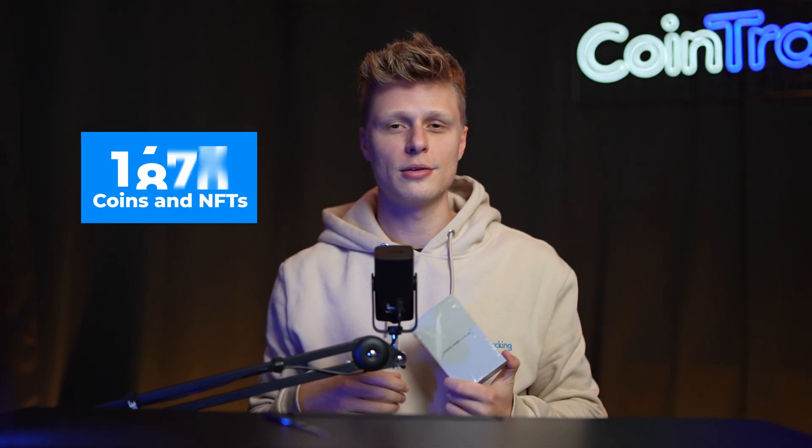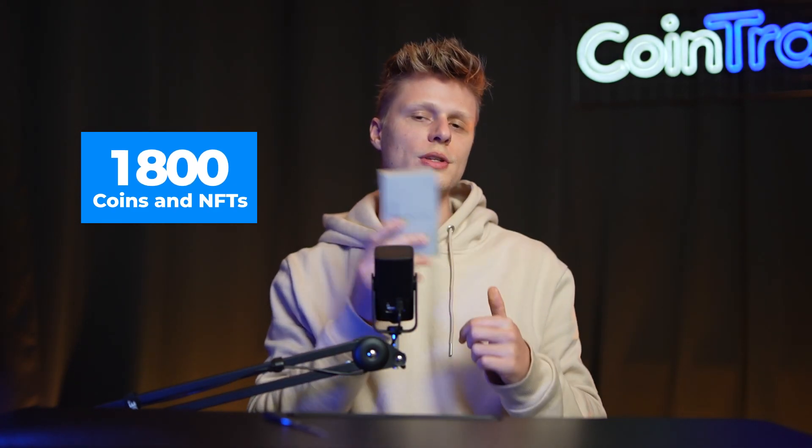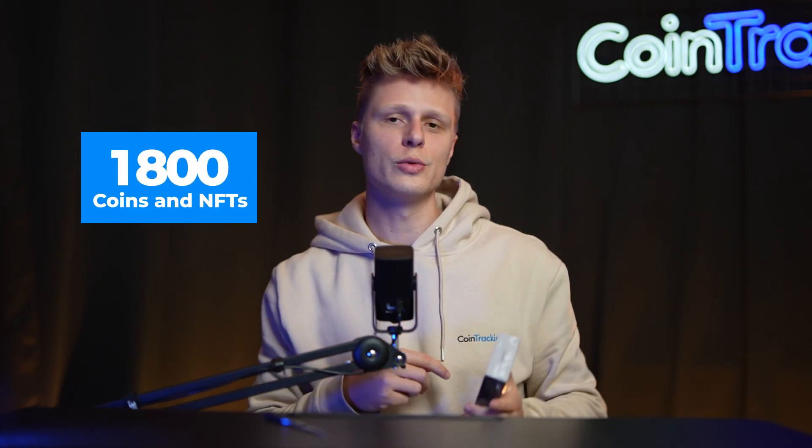Welcome back to another video. Today we're going to talk about the Ledger Nano S Plus. This Ledger supports over 1,800 coins and NFTs, which you can store on this device, and it is open source software which we like a lot. The Ledger Nano S Plus is a hardware wallet where you can store your coins offline, away from exchanges which can get compromised. We highly recommend using a hardware wallet to store your assets so you don't lose them and you are safe.